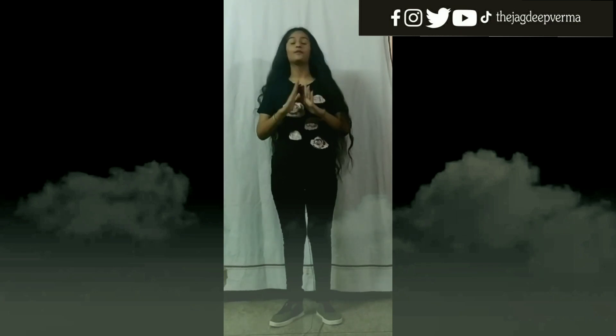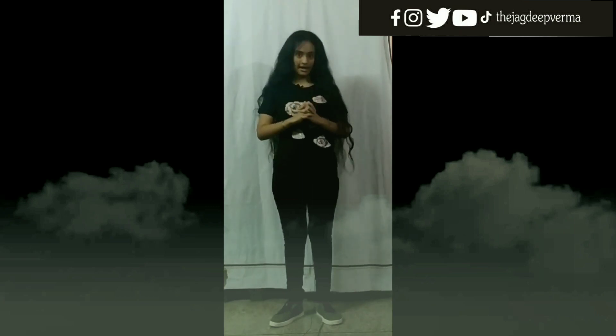Hello everyone, I am Palak. I hope you all are fine and healthy. As we know, health is first and we should always be conscious about it. So keeping this in mind, today we will learn 3 basic yoga asanas. Let's start.